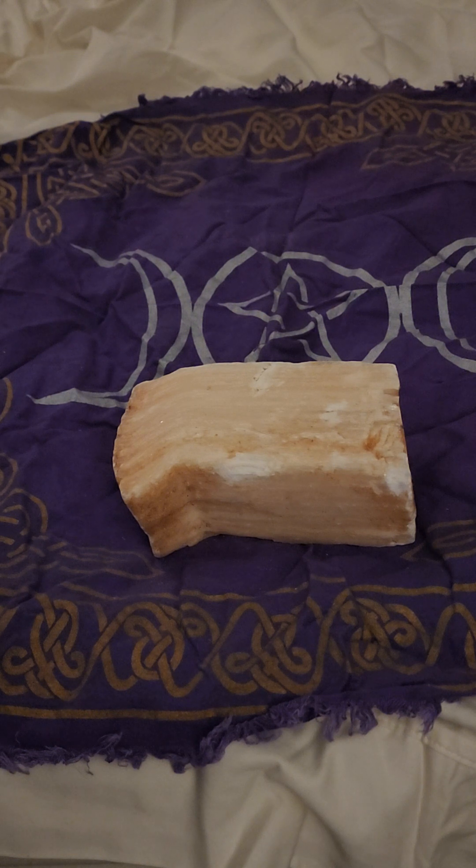This has a hardness of up to two on the Mohs hardness scale — right around two. Talc is number one, just to give you an example of how soft this stone is.